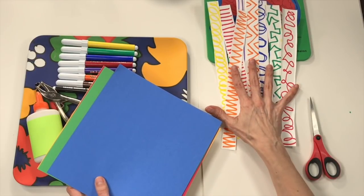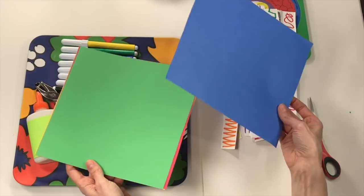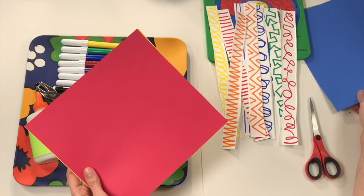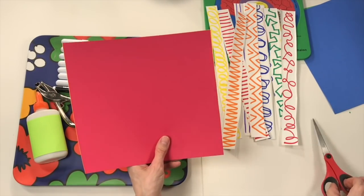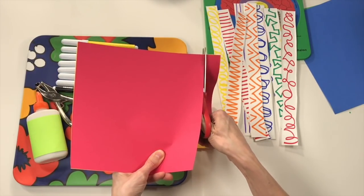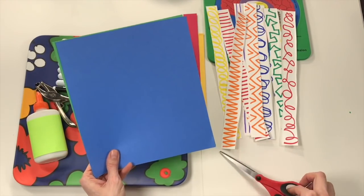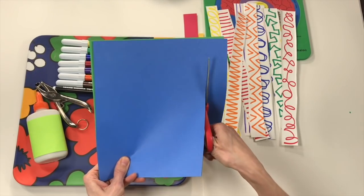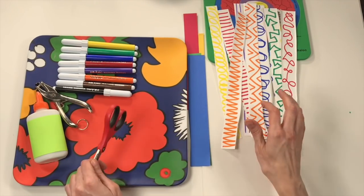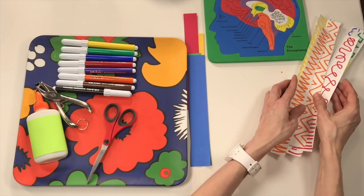I've finished cutting out all my pieces of paper. If you don't want to use decorated papers, you could use construction paper. I'm going to take a couple of pieces of construction paper, hold them together, and cut a strip — having some solid colors along with the paper I created.